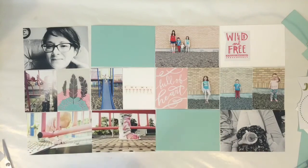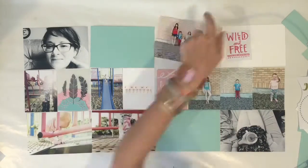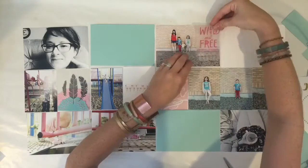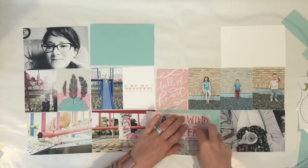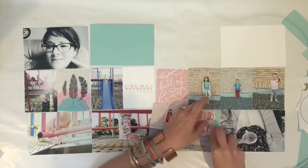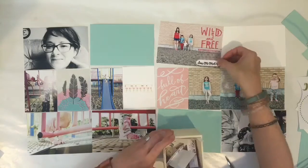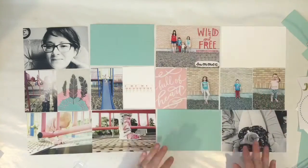I've already got my rub-ons on — I love these rub-ons so much. I found them at Michael's and they were an amazing deal. I think they were like $2 and there were three sheets of them, so I've used them quite a bit. I used them on a layout a couple of weeks ago that I posted and I really love them. They've got that pink which pairs perfectly with the mood board and colors that I was hoping to go for.